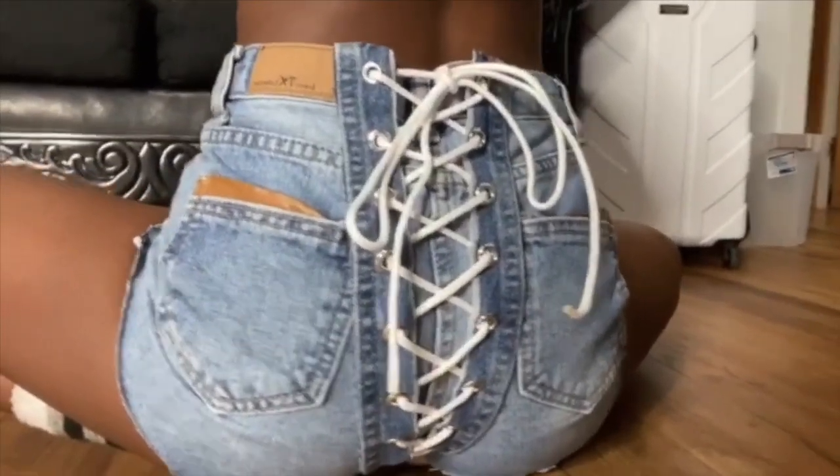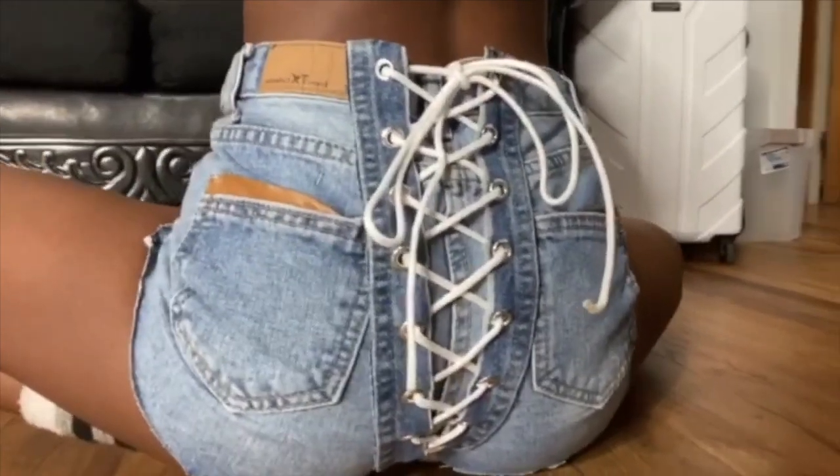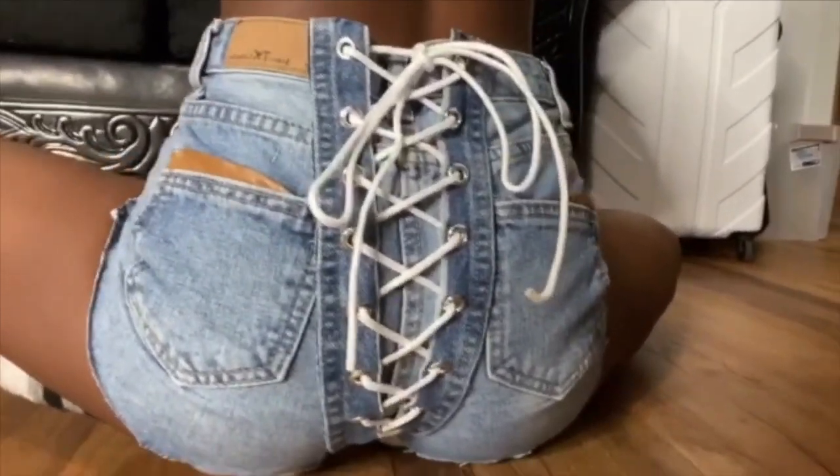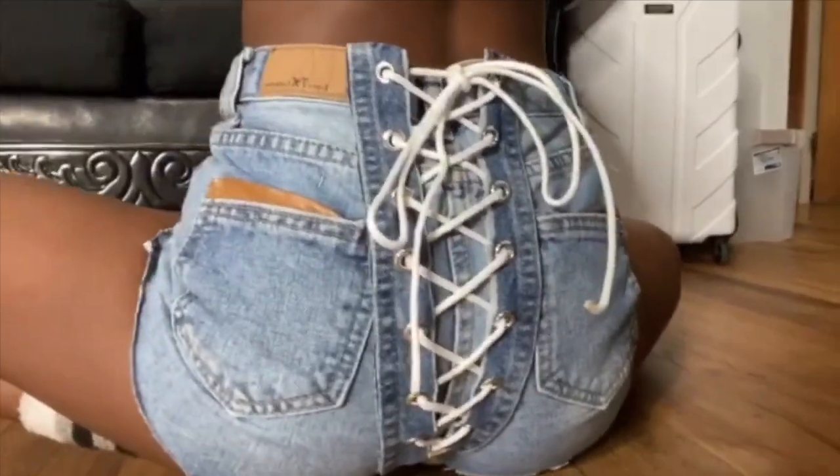Welcome back, or welcome to my channel. Today I'm back with another DIY. I'm going to be showing you guys how to achieve these Samaria Lea inspired lace-up denim shorts at home, so if you want to see how to do this, keep on watching.